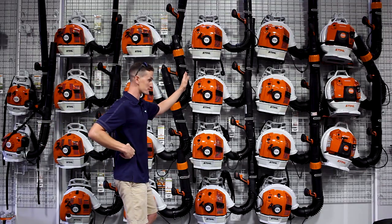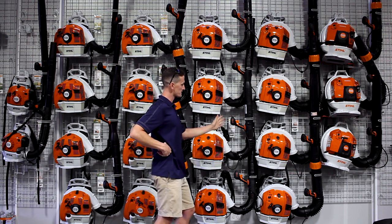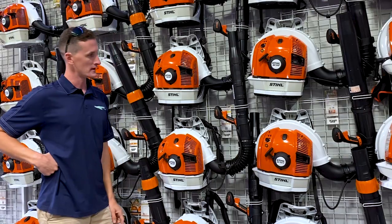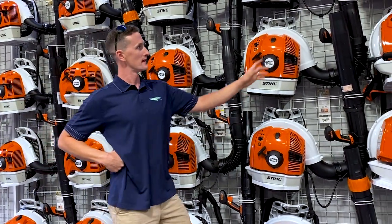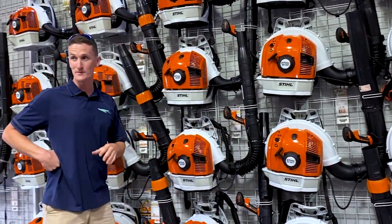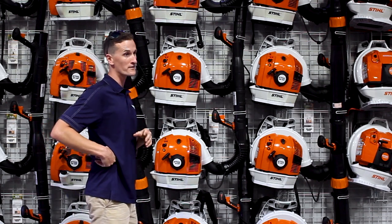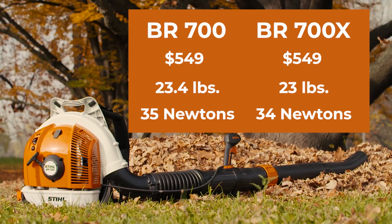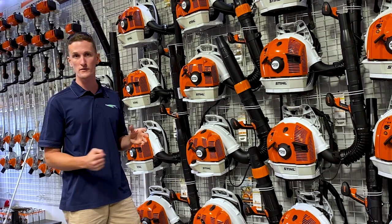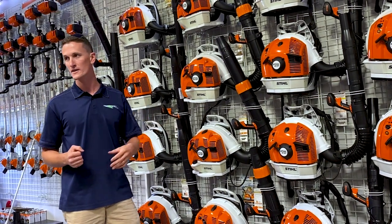The BR-600 was Stihl's largest blower until the BR-700 came out. The 700 is available in two styles: the BR-700 and the BR-700X. The only difference is the adjustable tube — the 700X does not have it, simply to shave 0.4 of a pound. The 700 uses the same engine as the 600 and is rated at 35 newtons, but at a lower speed. I still prefer the 600 because it has that punch and speed needed to move a rock, a wet leaf, or a puddle.